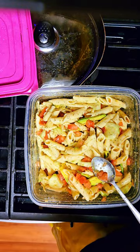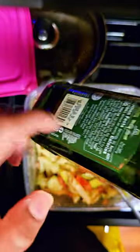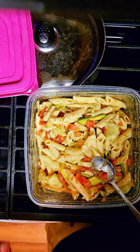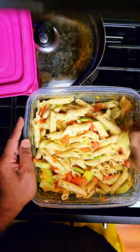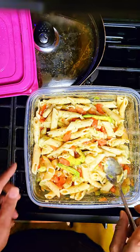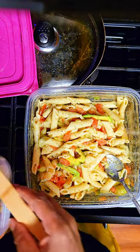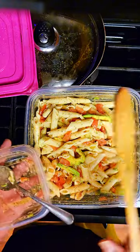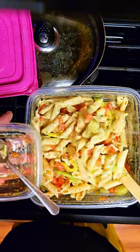Always get your olive oil in a glass bottle — don't get anything in plastic. You want to know it works. I'm going to go ahead and do another taste test.